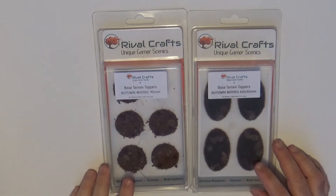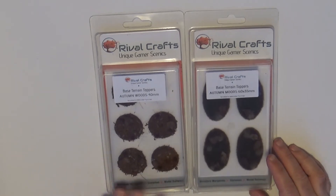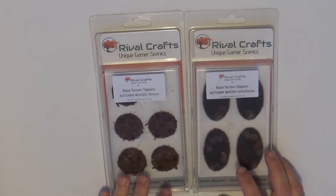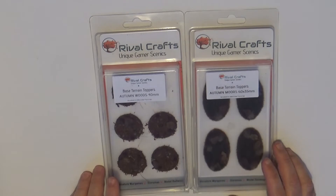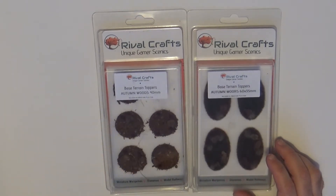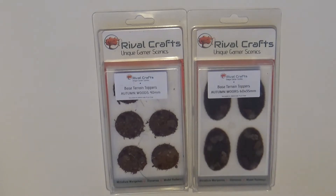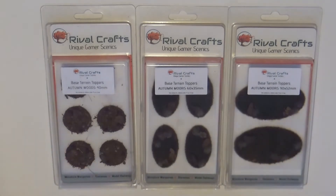Hello, this is Victor. I'm here with a new product review and this time I want to share with you this base material that arrived to me from Rival Craft. It arrived with one of the purchases I did on Mini Hops, the shop where I normally buy my stuff, and they put this inside of my box, so I just want to share with you these things.